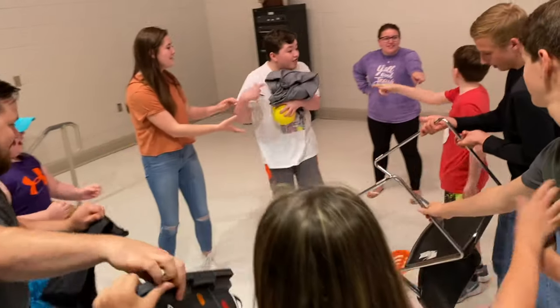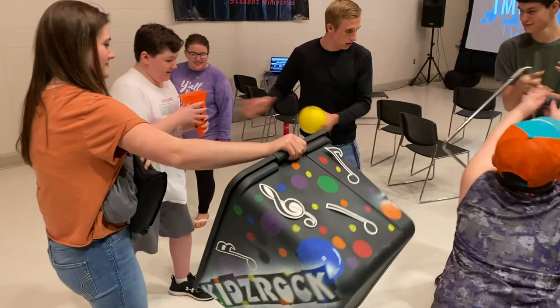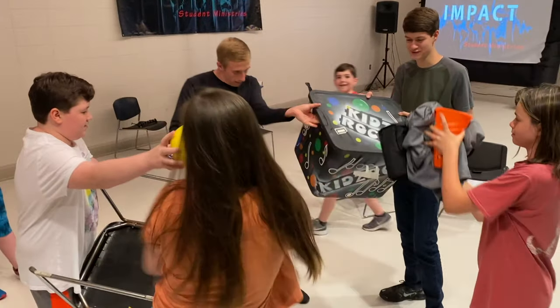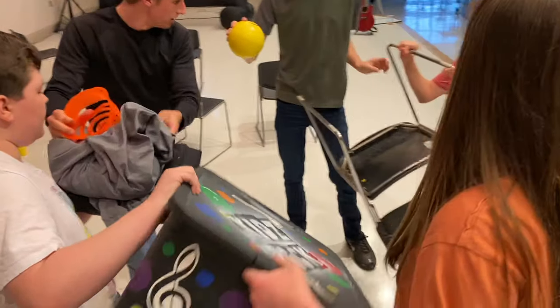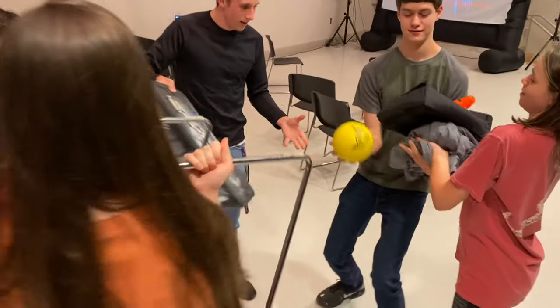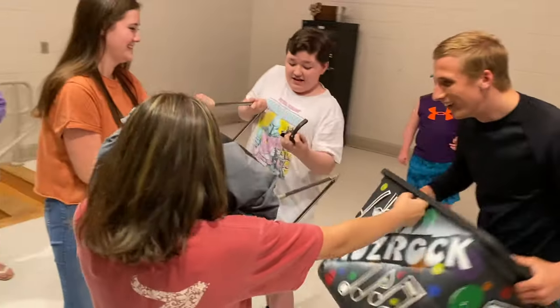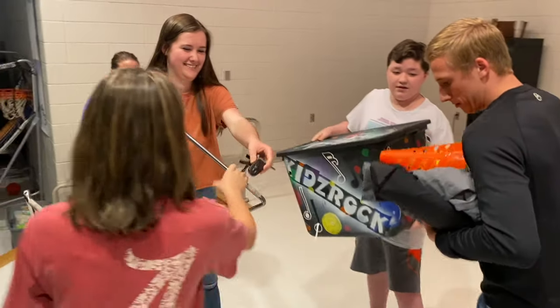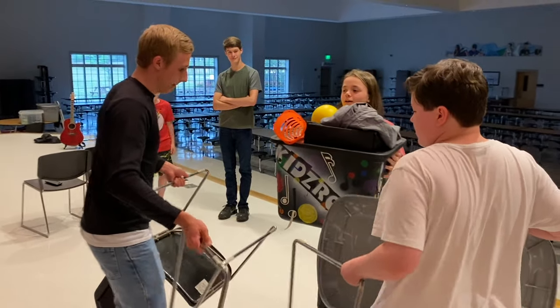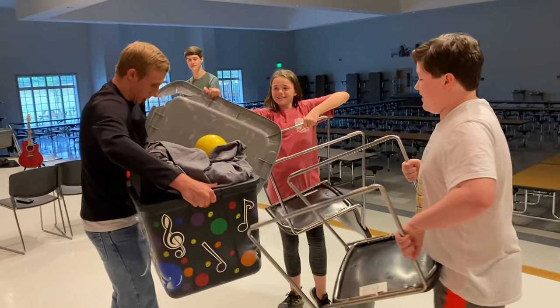All four. One. Go. [Game footage plays — players passing items, exclamations as items are tossed and chairs are passed around the group.]